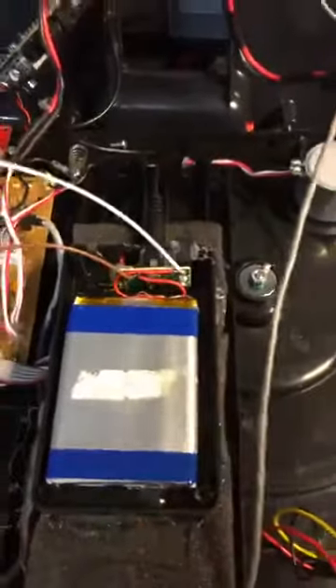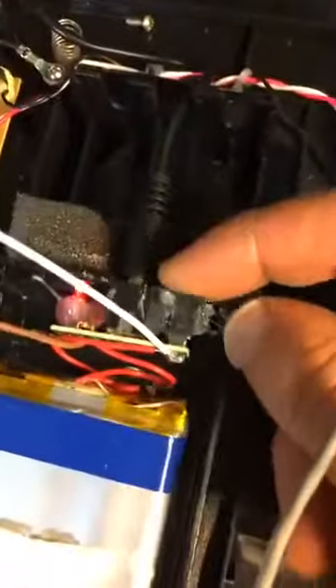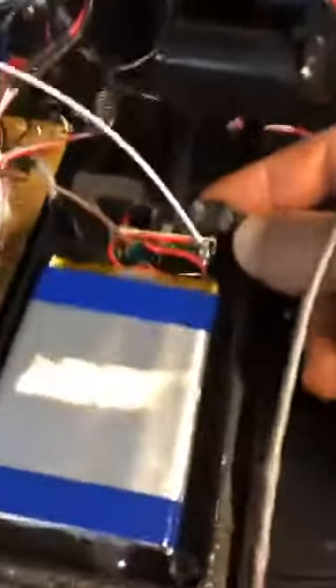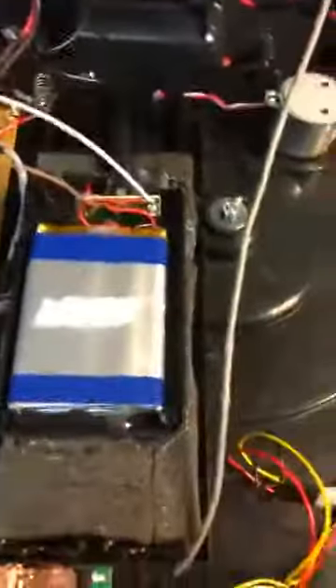Alright guys, so my phone is freaking out. Anyway, this is what I'm going to do. So instead of having to use the on-off button here on the power switch, I basically ran some wires to here so that now I can actually use the on-off switch on the side of the turntable, so you don't have to reach underneath the table to turn it on and off.